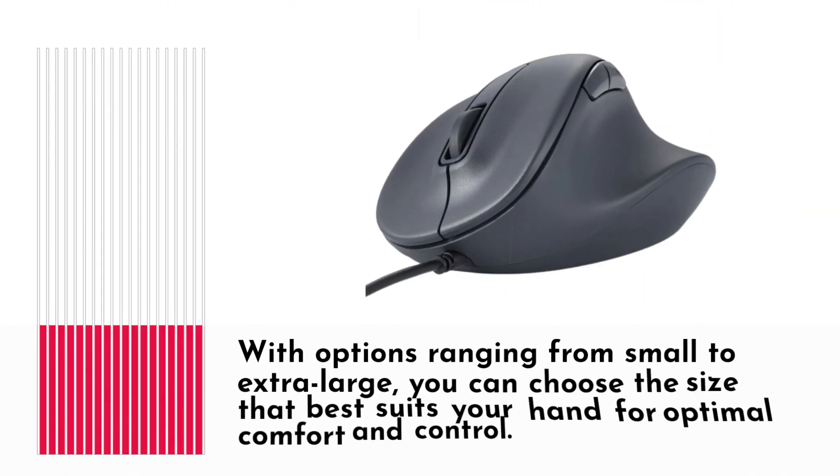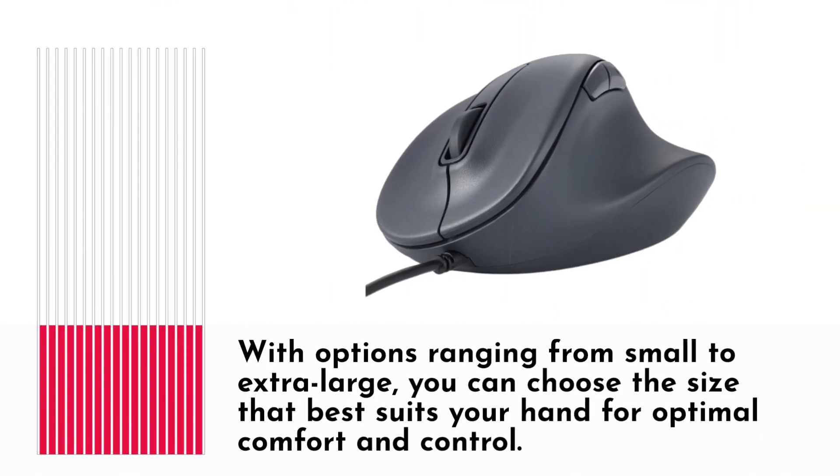Elecom understands that one size doesn't fit all. With options ranging from small to extra-large, you can choose the size that best suits your hand for optimal comfort and control.